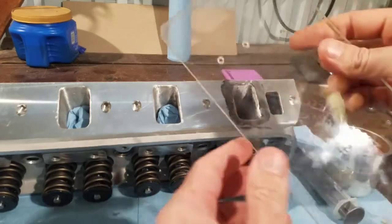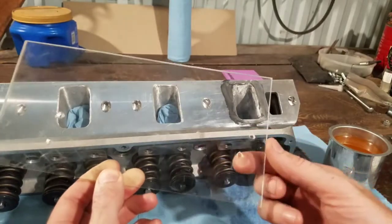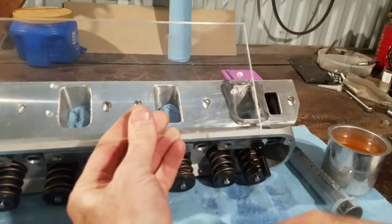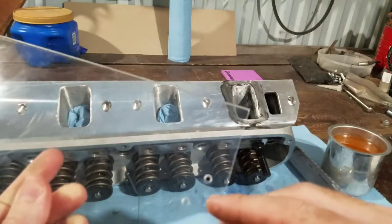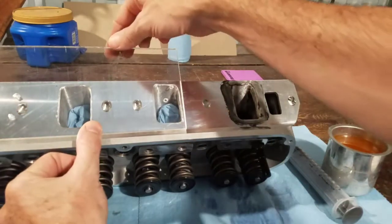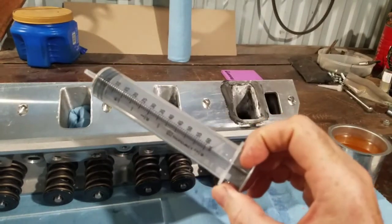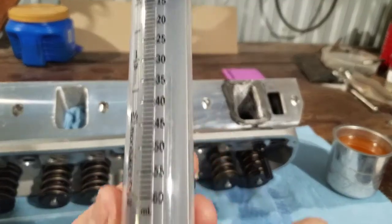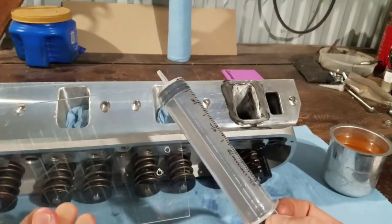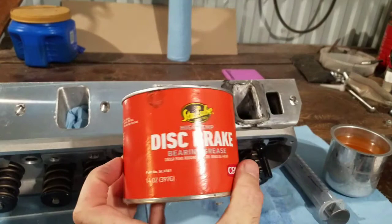I went down to my local hardware store and grabbed a chunk of plexiglass, put it where I wanted on the bore on the block, marked it, drilled it out, and I drilled out a couple spots too for CC'ing my intake runners. Then I stopped by the local veterinary clinic and grabbed a 60cc syringe — cc and ml are the same — cost me two dollars and fifty cents, so I've got four dollars into this whole thing.